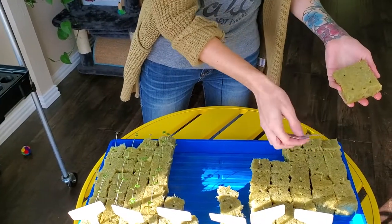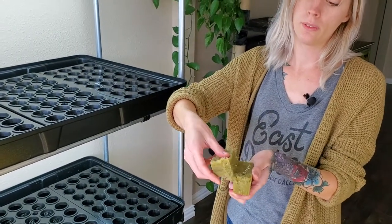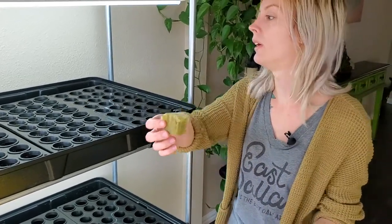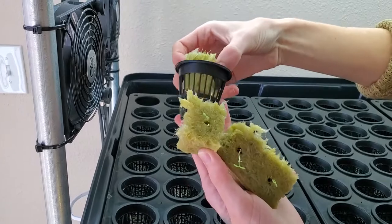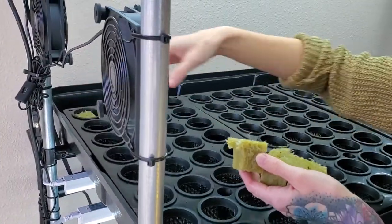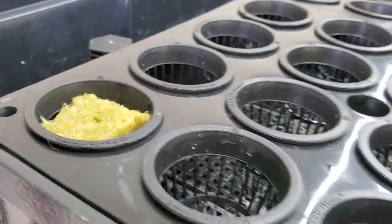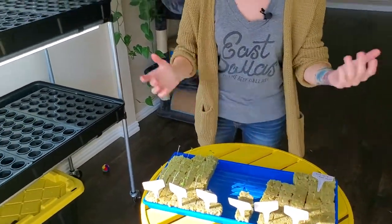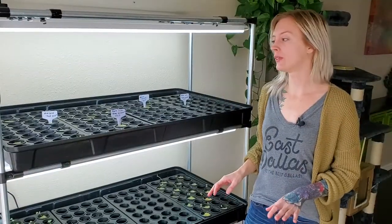This is honestly one of the easiest parts of the whole process. You just take your rockwool cubes, break them apart from each other so you're left with a single cube and a single sprout, decide where you want to put it, then take your net cup and stick the rockwool cube in there — and that's literally it. I'm going to go through and finish planting the whole thing; we'll do a time-lapse on that because it's going to take a little bit.